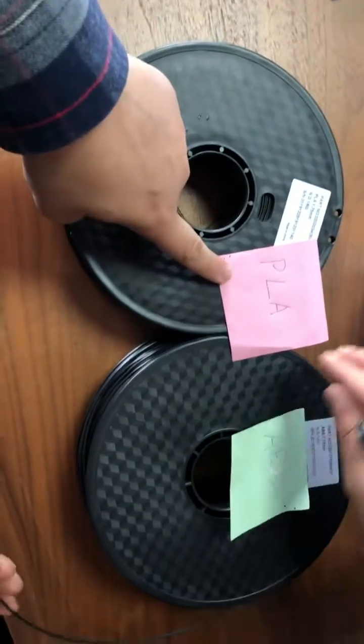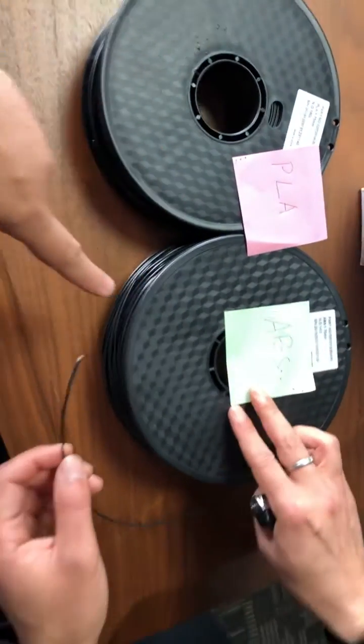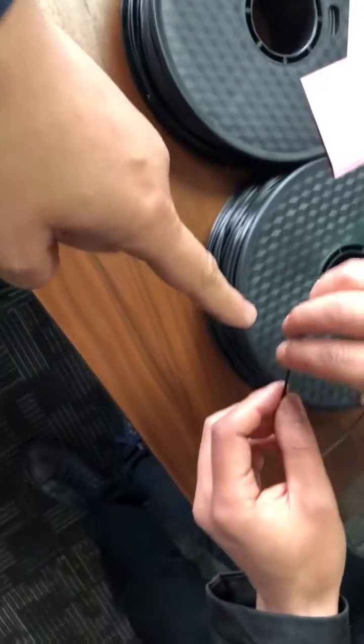So here are two — one is PLA, one is ABS. Now we will check the ABS.